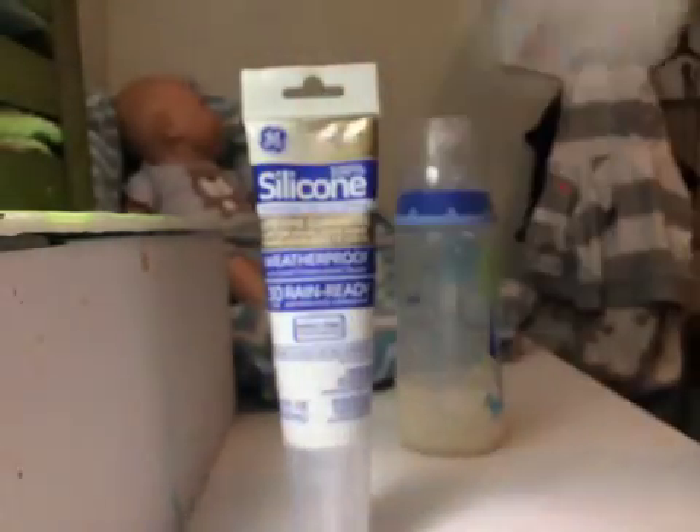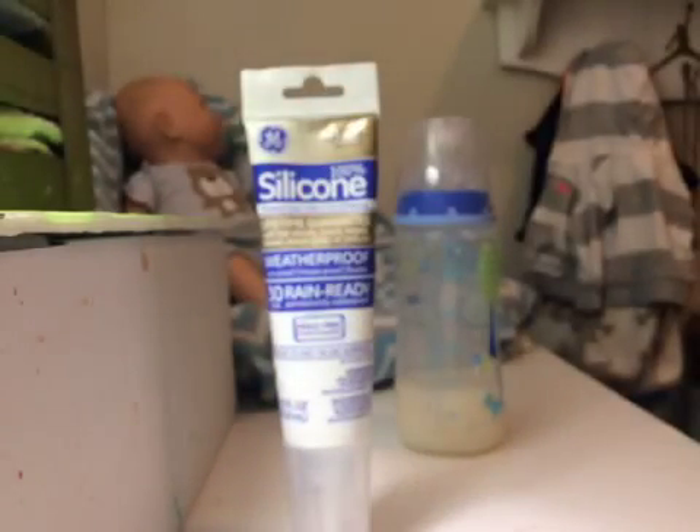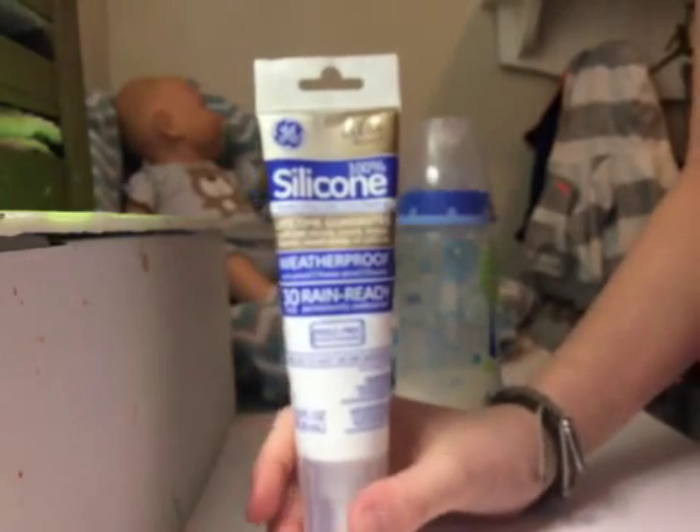This is a Parent's Choice bottle, so that's probably a reason why it happened too. But yeah, that was the bottle that I have that yellowed.